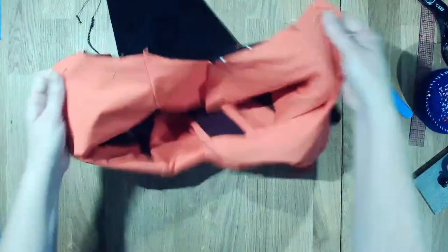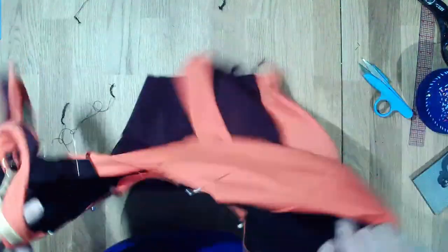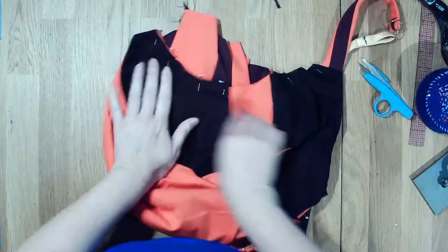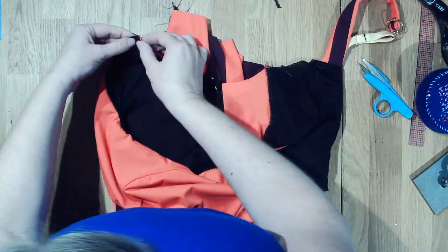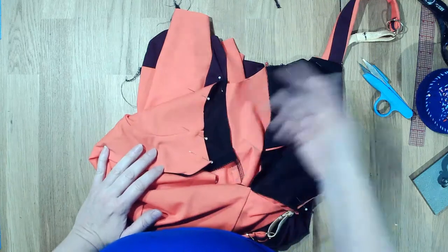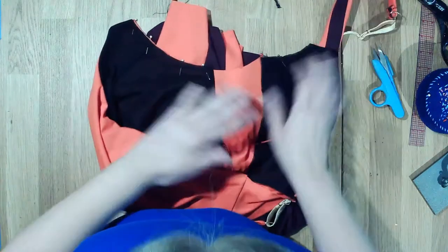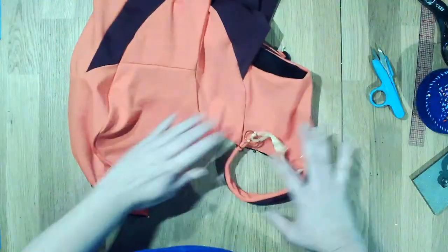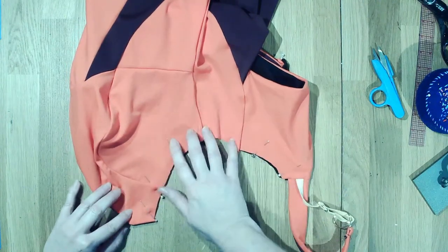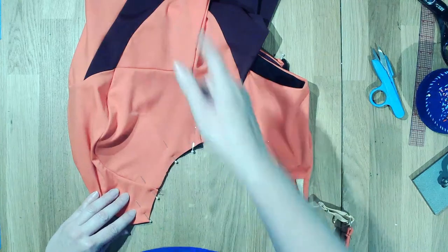I've got my two armholes pinned, which is really almost one of the last steps. Now I'm going to take and sew elastic to the inside and then fold it over and clean finish it. If you want the elastic to be more visible, you can stitch it to the outside and fold it under. Either way, we're going to do a stitch and flip, and for any little odd angles that we might have, this will help clean it all up.